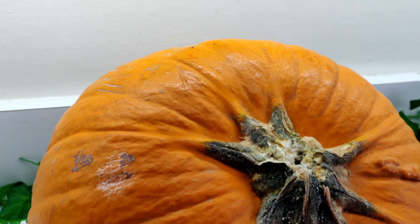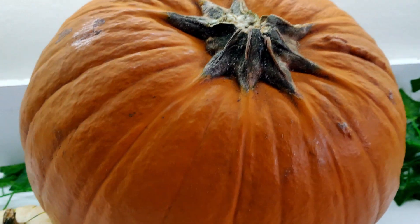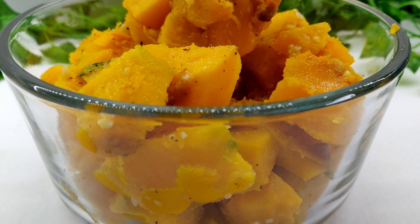I am using a fresh pumpkin for this recipe, but canned is fine as well. Prepare one cup and set aside.